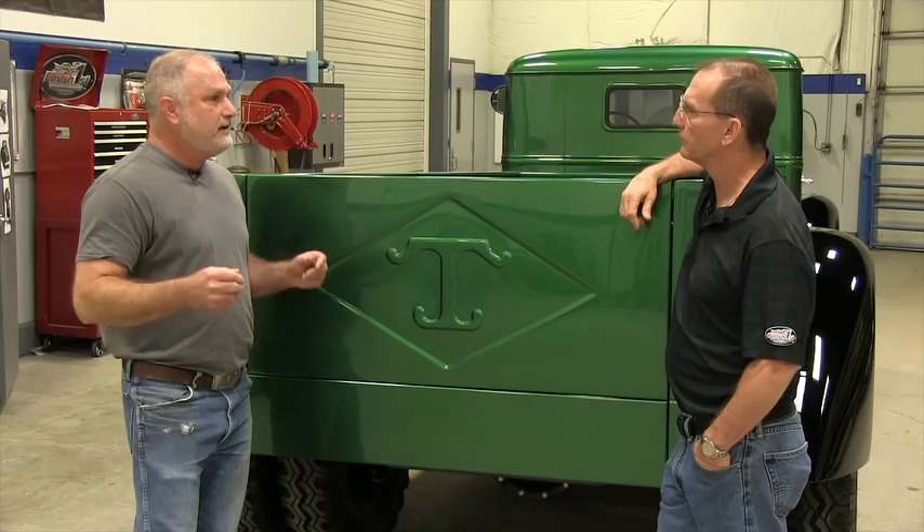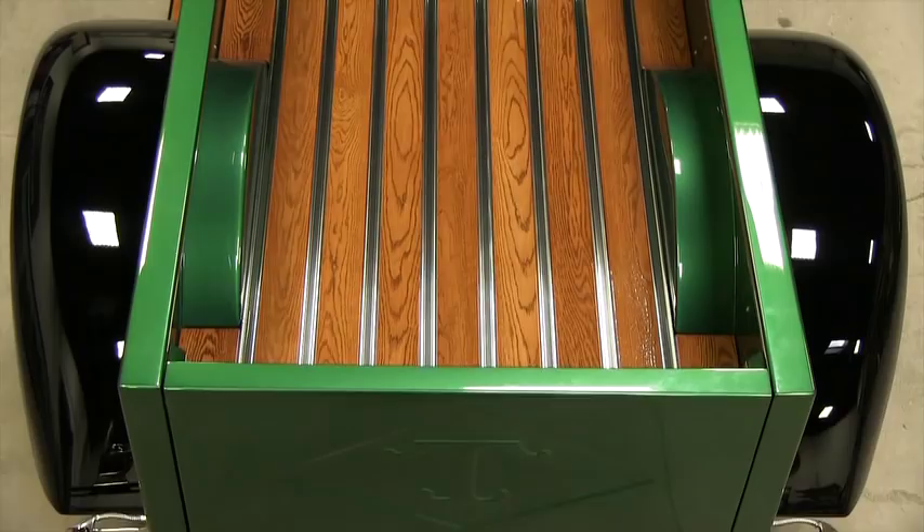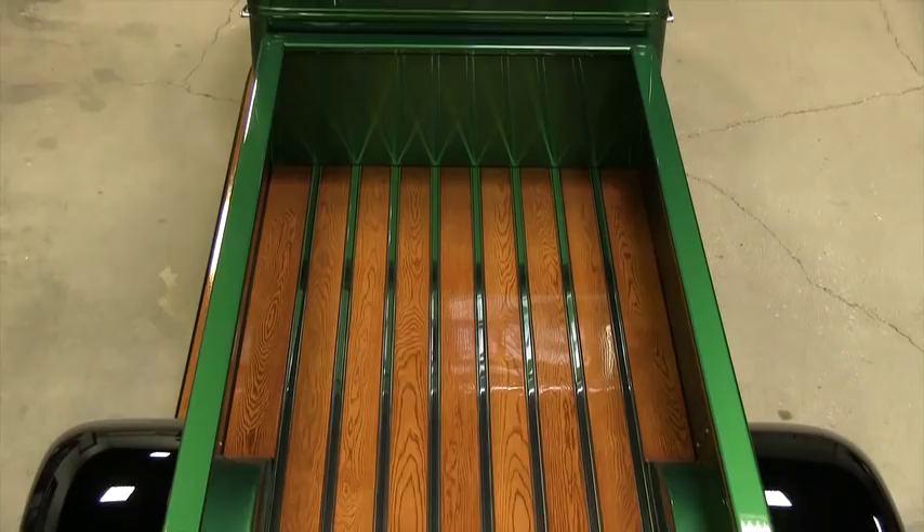I'm looking at the back of this truck and I'll tell you what, you did an awesome job. The running boards turned out great, the bed looks great, and the color you picked for the stain complements the color of the paint. You couldn't have done a better job. Thank you.